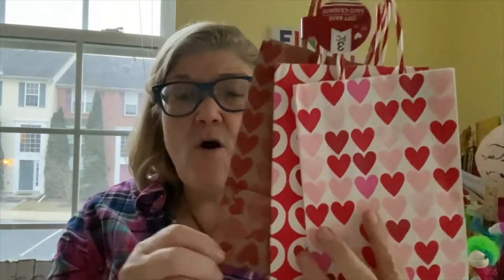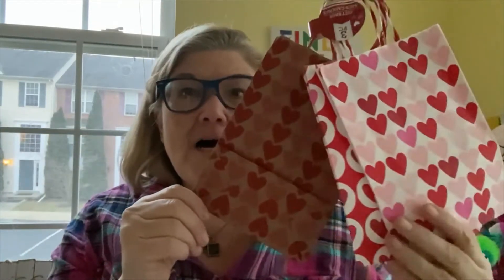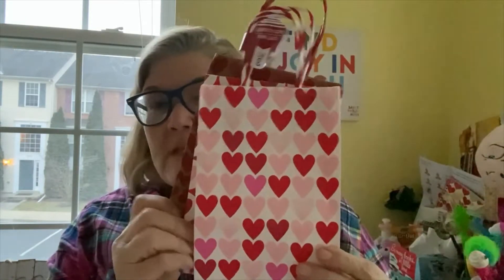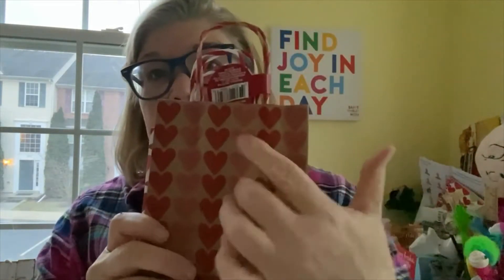I've got a whole Valentine's Day extravaganza coming up with all kinds of taste testing. I'm not really that kind of girl, but look how cute these are — you get three bags for a dollar. They're small, which I like because sometimes you don't need a big bag. I love this one especially. They don't have to be just Valentine's Day — you could put a cool sticker on them. If these go on sale after Valentine's Day for 50 cents, I would buy a bunch.